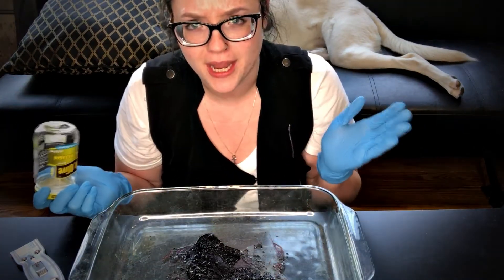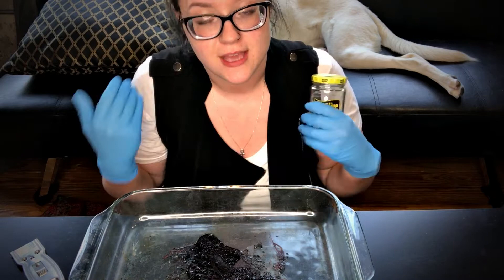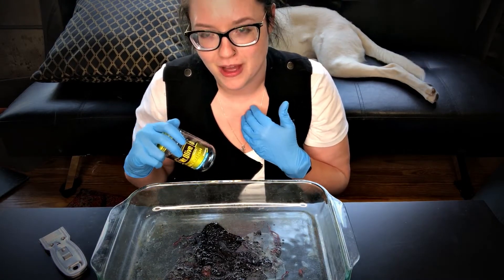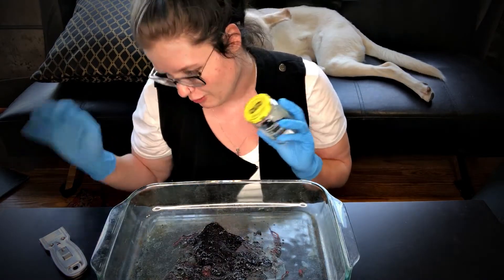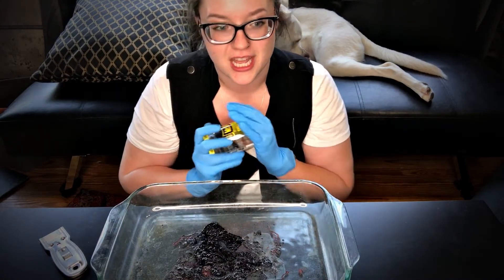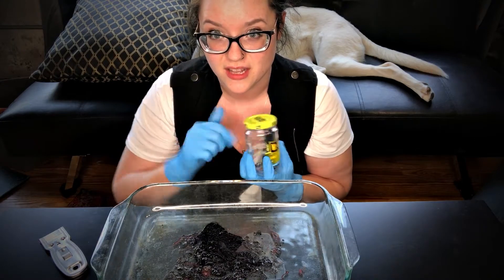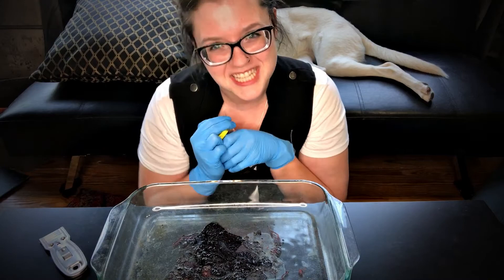Speaking of, I'm going to rearrange my magical storage area pretty soon. I was just given a beautiful hutch I'm going to use as my apothecary hutch. If you guys would be interested in seeing a video of me setting that up and rearranging it — rearranging my bookshelves and everything since I'm going to be doing that soon — let me know. I'll leave a comment down there and you can give it a thumbs up.